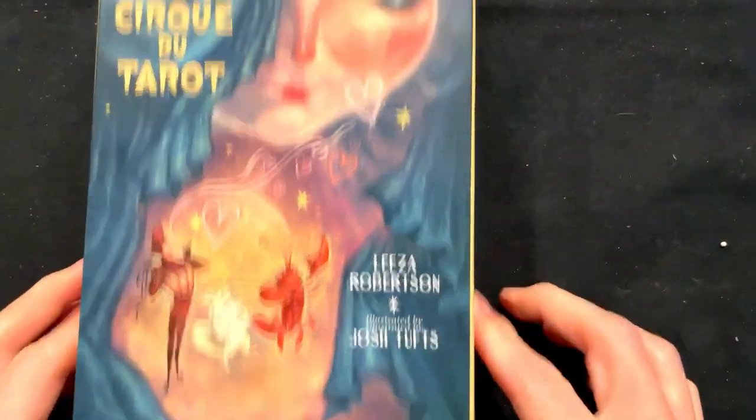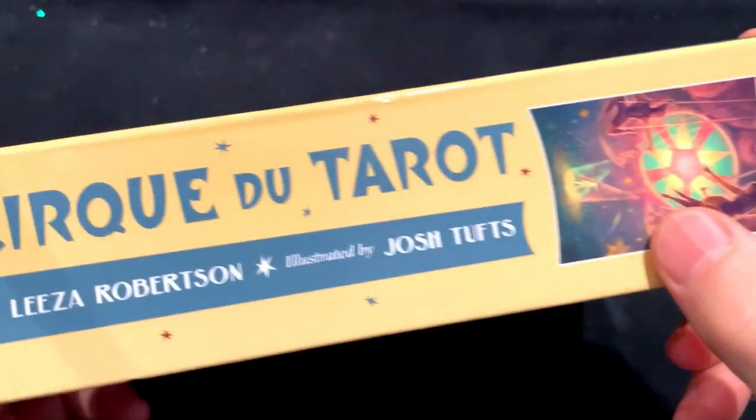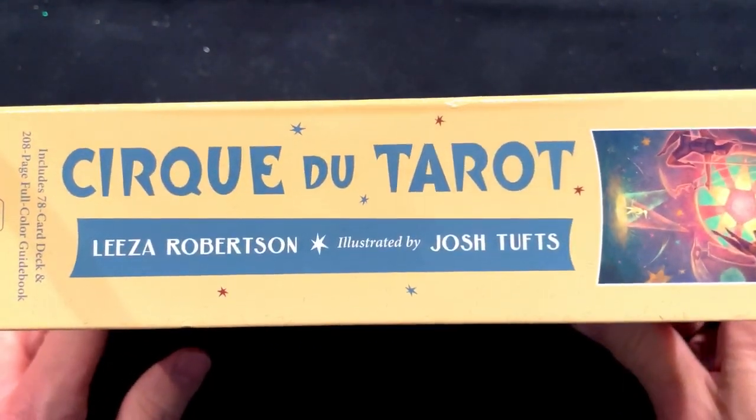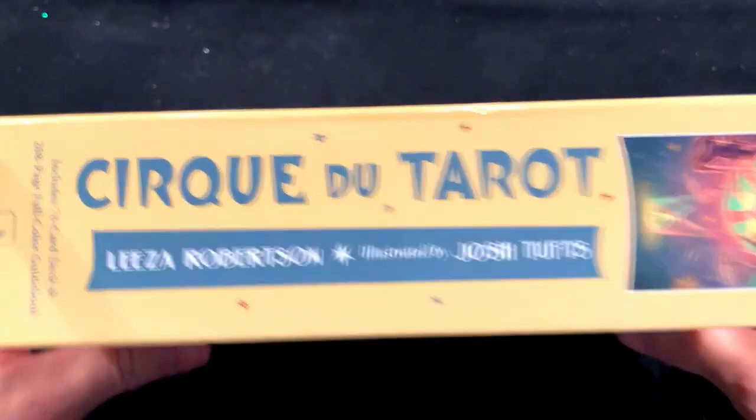Look what just arrived — the Cirque du Tarot. Very nice indeed. I already took the plastic off. This is like my third time trying to film this because I keep whacking the camera; I have a cheap mount for this particular camera.